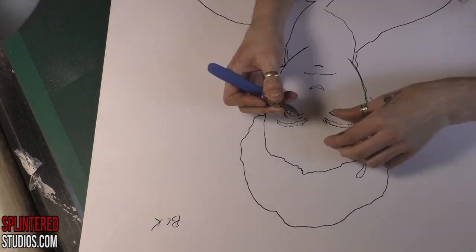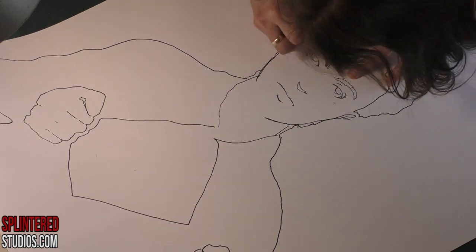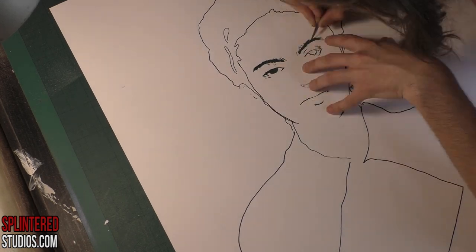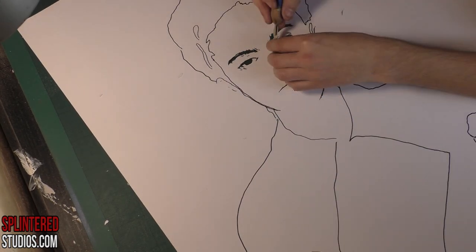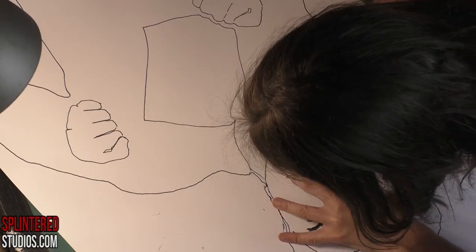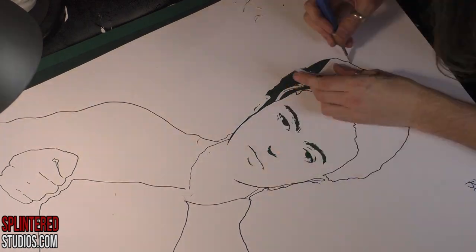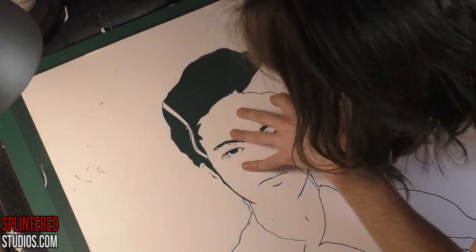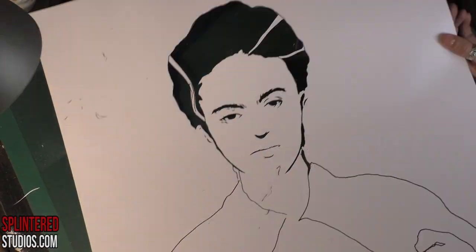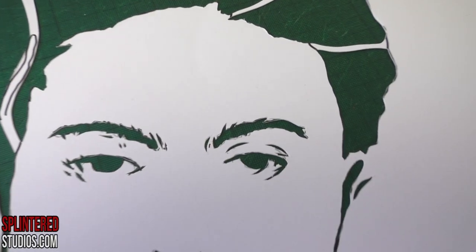Now we're on to the black layer — the shadow layer, the detail layer, the main layer that brings it all together. It's very thin and detailed; you use the point of the knife a lot. With Frida, her trademark is her hair, her silhouette, and of course her monobrow, which is very important. The monobrow is there, but I'm not doing it all in black — she'd look like a Gallagher. There's the black layer.